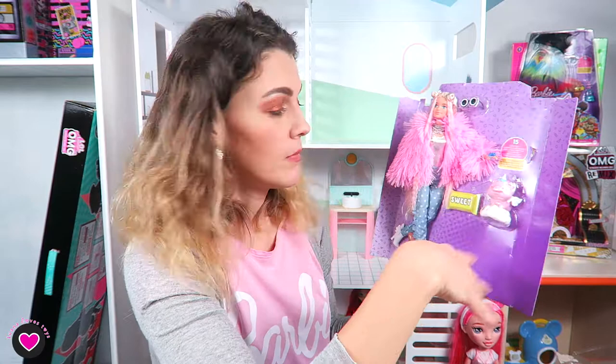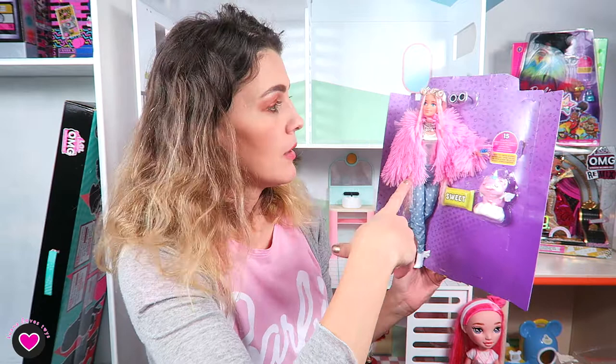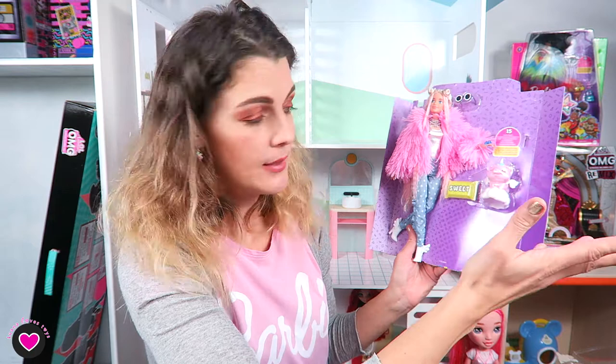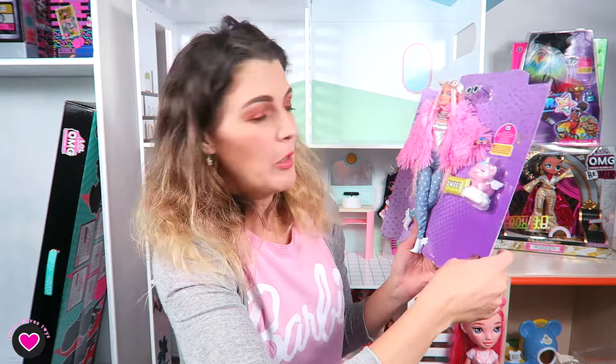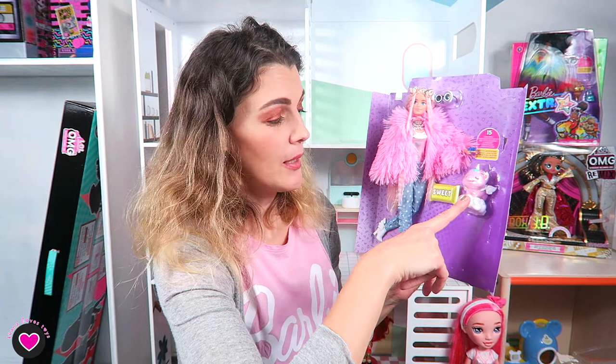Could I have been happy without a pet, without the bed, and without the glasses, and had an extra outfit instead? Yes. But my three-year-old saw this box and since this morning he's been saying 'the unicorn is sad, open it, open it!' Now he's waiting for me to open it together, as I promised. So yes, kids love the pets.